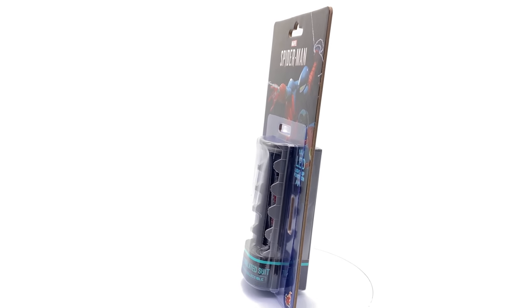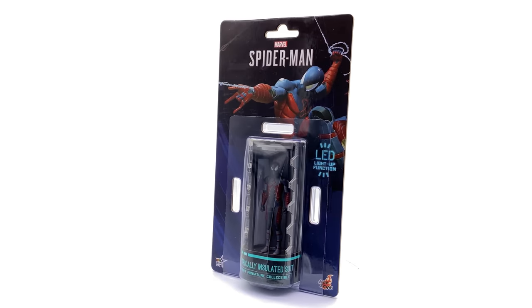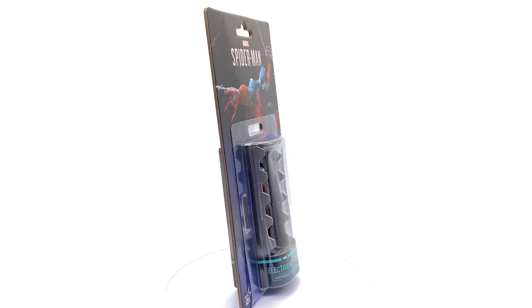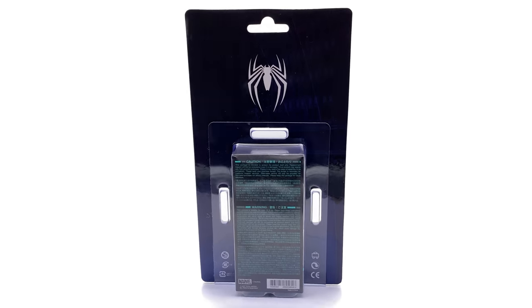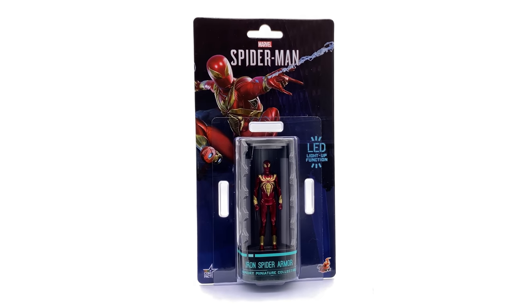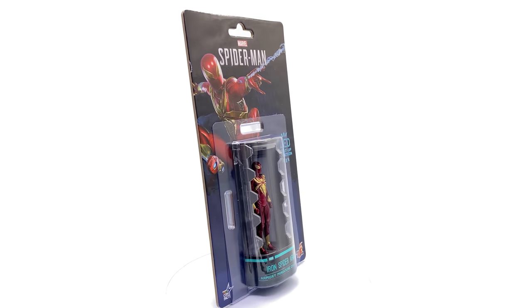I honestly couldn't be more excited to take a look at this even though I really didn't have it on my radar whatsoever. I saw a couple of the earlier ones — the Iron Man one and of course the Batman one — I was tempted, but when I saw the Spidey set, that's when I really started to get excited.